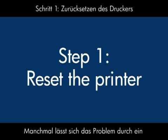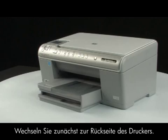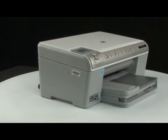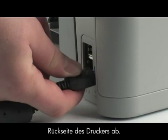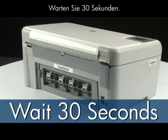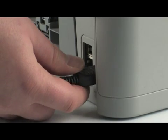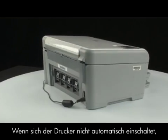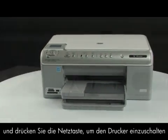Sometimes the problem can be fixed just by doing a printer reset. First, go to the back of the printer. Without turning the printer off, remove the power cord from the back of the printer. Wait 30 seconds, then plug the power cord back in. If the printer does not turn on automatically, go to the front of the printer and press the power button to turn the printer on.